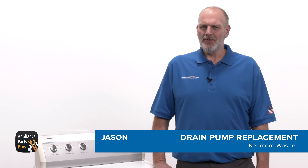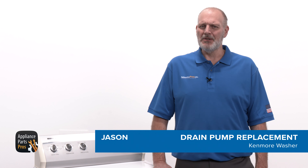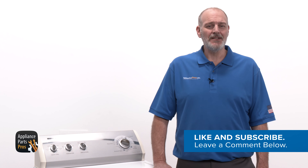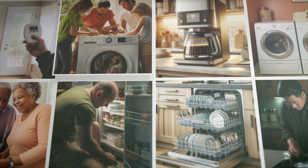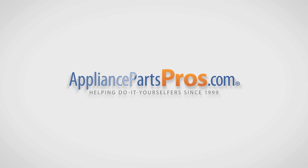Hey guys, Jason here. Today we're going to replace the drain pump on a Kenmore washer. You might need to replace the pump if the washer will not drain or spin. With over 2 million products in stock and the know-how to help you do it yourself, we are AppliancePartsPros.com.